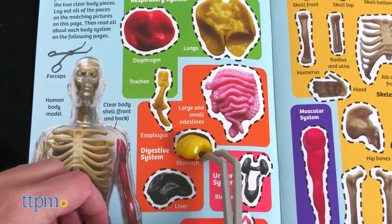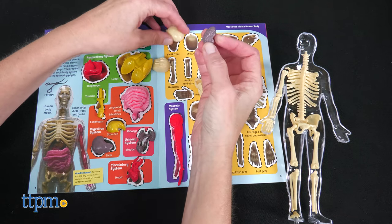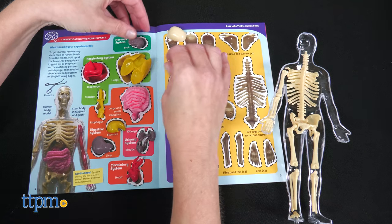Lay the pieces out on their corresponding picture in the experiment guide to learn what they are. Then you'll go system by system to learn what the organs do. This part isn't very hands-on — it's basically just reading.